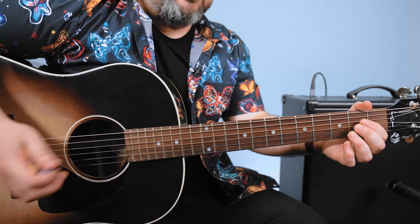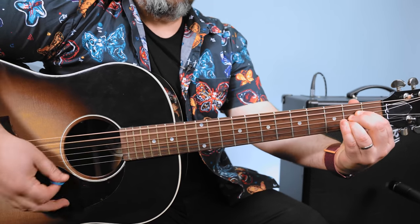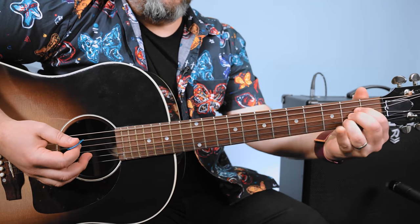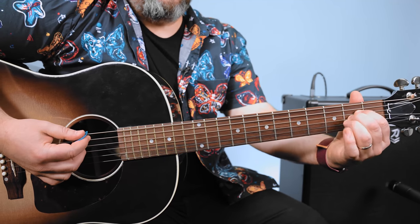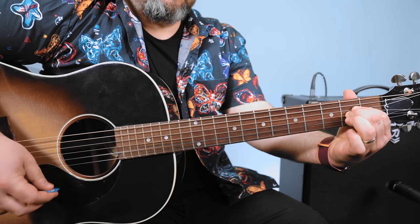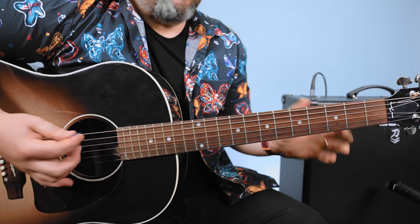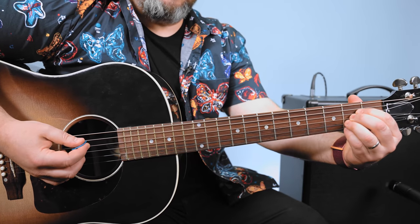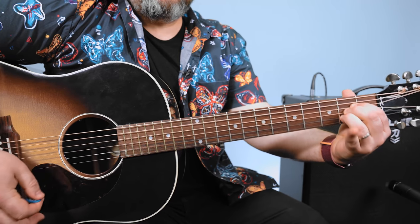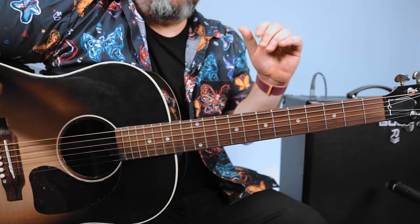Sometimes it might be too fancy sounding, but it gives you something new. You can also add your pinky to the third fret of the B string, and now you have an A suspended four. Because it's really about experimenting — you could also add your pinky to the second fret high E. And when you do that and then switch to another chord, you're creating fun and more interesting little movements.